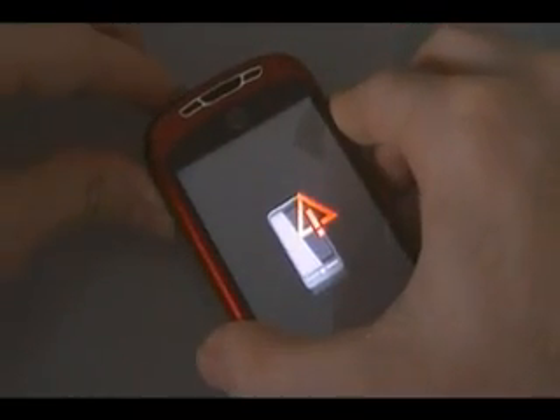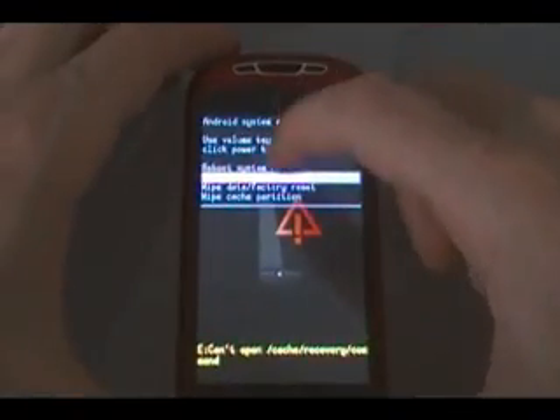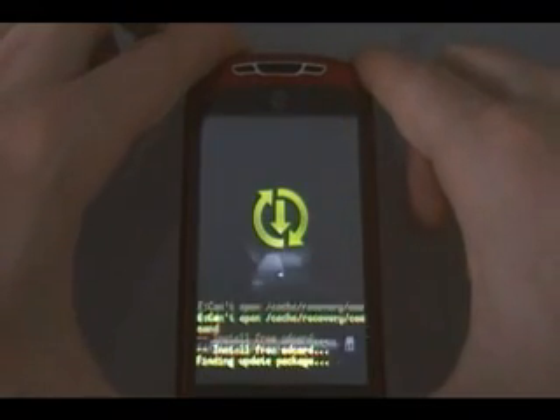Once you get to the screen with the exclamation point, we're going to hit volume up and power together to get the menu to come up. Then volume down, and then power on 'apply SD card update.zip'.